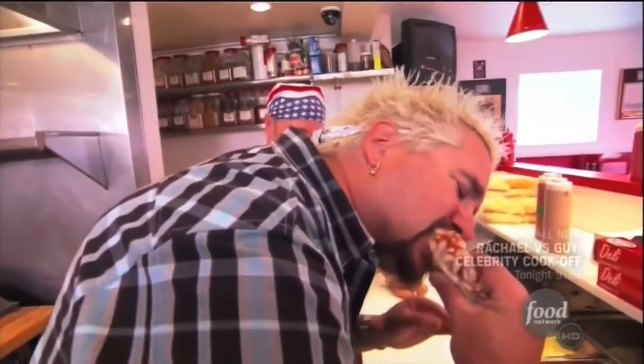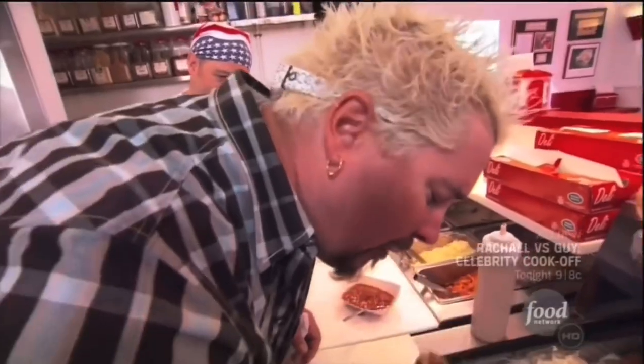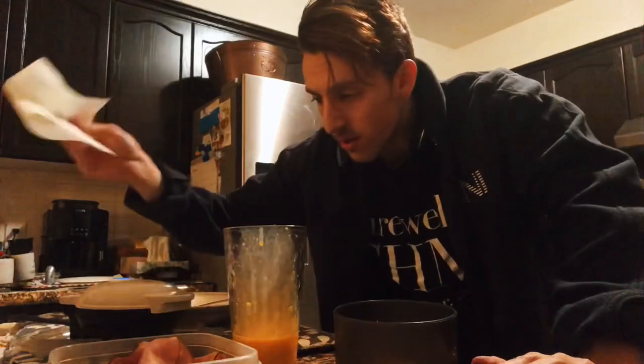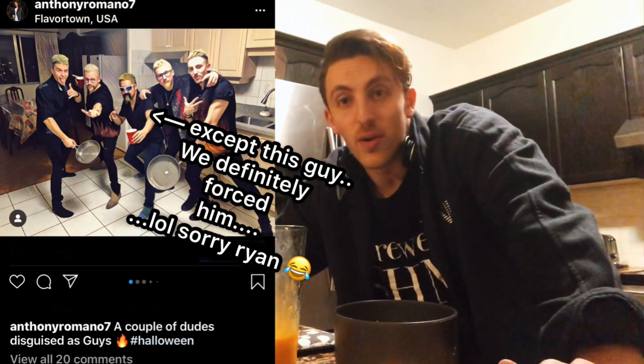I feel like I'm Guy Fieri or something with this, like a cooking show. Fun fact: my Halloween costume this year was Guy Fieri, and I made every one of my friends dress up as Guy Fieri too — it was consensual, they were not forced into Guy Fieri costumes against their will. We went as an army of Guy Fieris, which I think is pretty funny. Anyway, that's how I feel making this stuff.